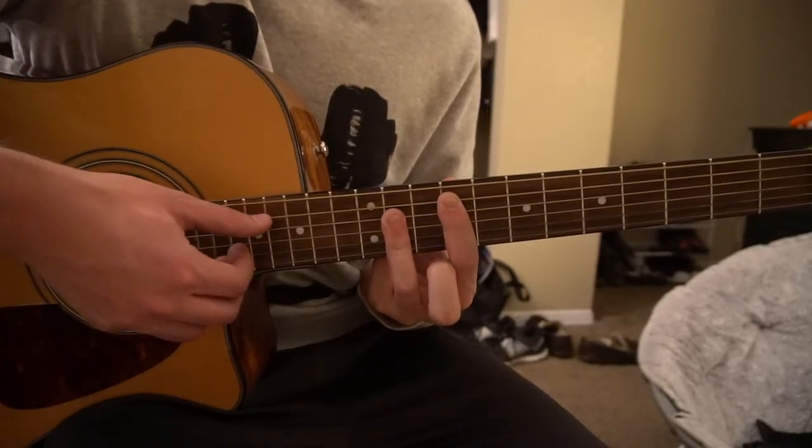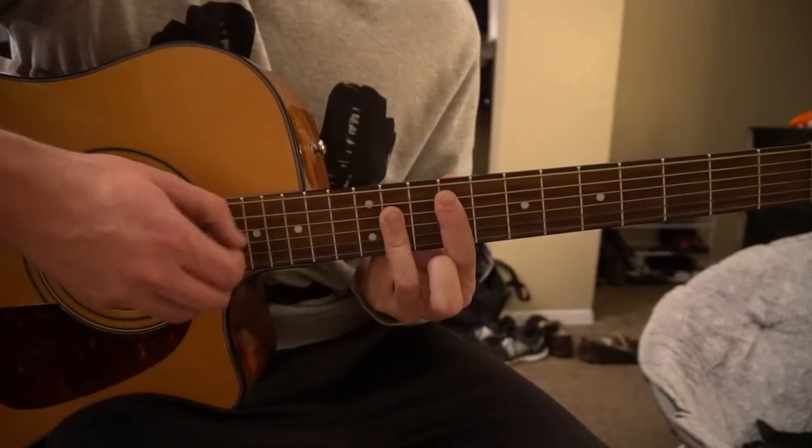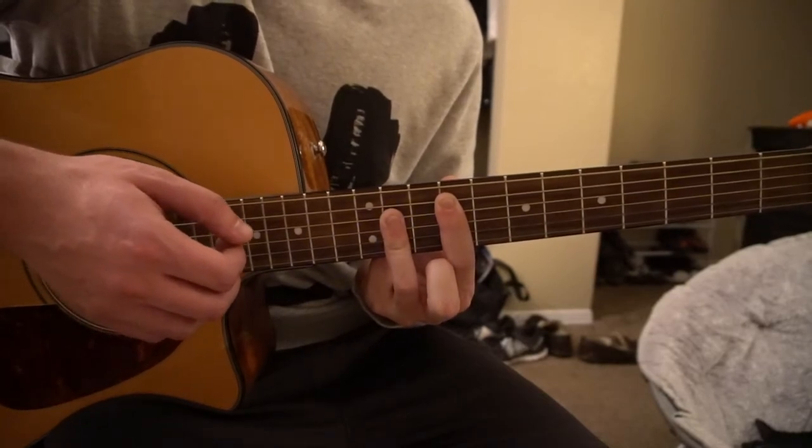And you're gonna pick those same strings — A, G, and B. Then you pick the G and the B again.